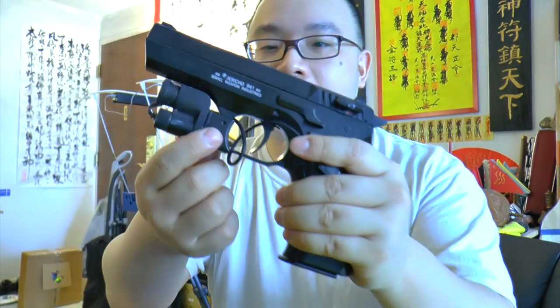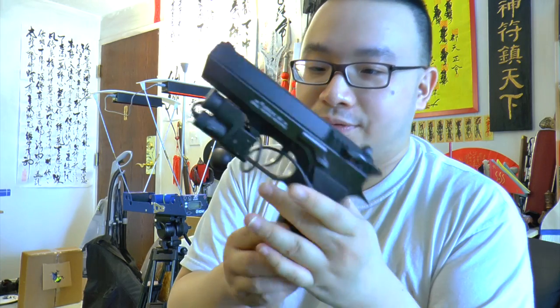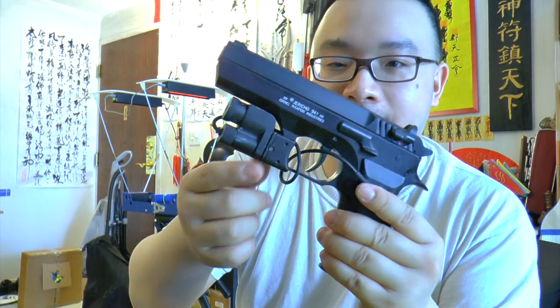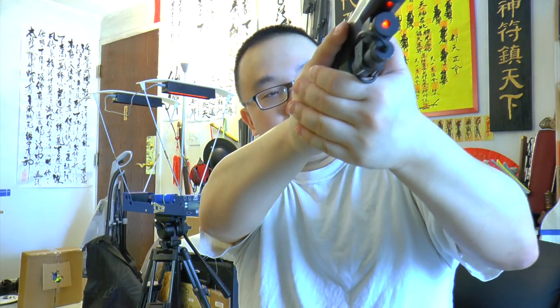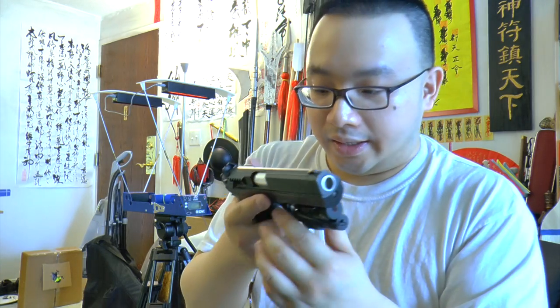I have the gun set up right now with a laser sight. Thanks to Airgun Source — this is one of their gifts from a previous year. They gave me this Crosman trigger mount sight because this gun does not shoot straight with the iron sight; it shoots too high. So with this laser it really helped me aim.